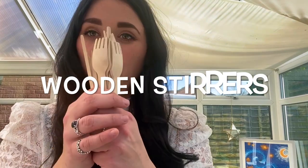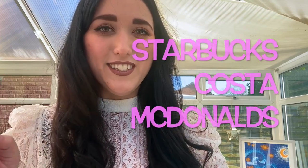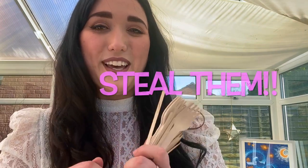Next on the shopping list is wooden stirrers. I have an array of wooden forks and different types of stirrers, but any kind will do — wooden lollipop sticks work really well. You'll need these to mix your resin and hardener together and also to mix in your glitters. Another tip: Starbucks, Costa, and McDonald's always have these freely available on the side for stirring your coffee.